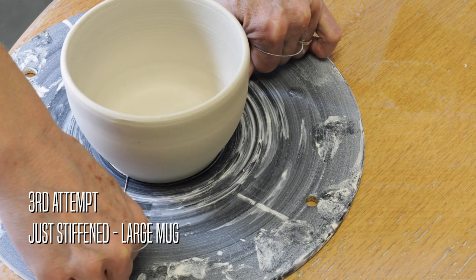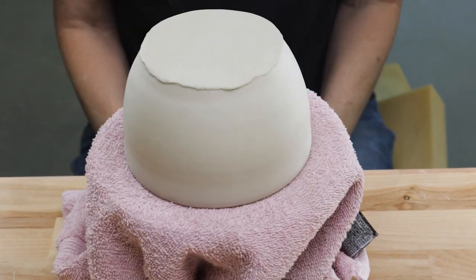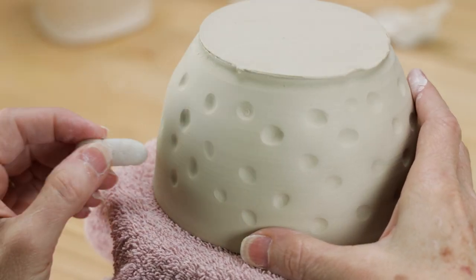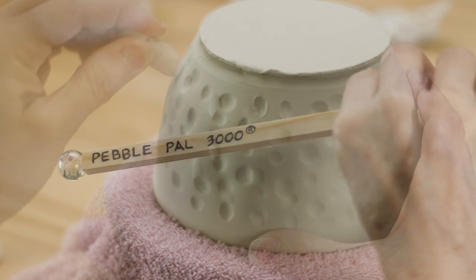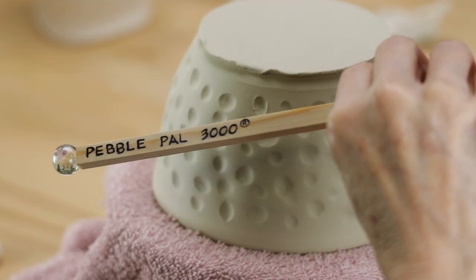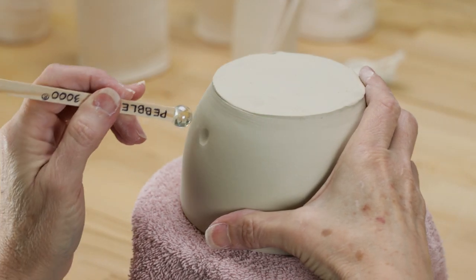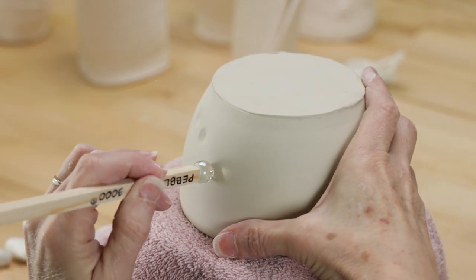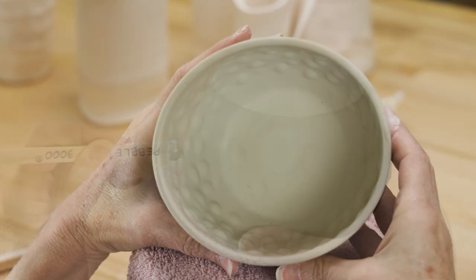Back to the drawing board — I finally figured out that I needed to pebble the mug just as the clay was setting up, but not quite leather hard. The clay was easier to pebble, the indentations were nice and crisp, and there was no cracking on the inside. Always trying for perfection, Jerry designed the Pebble Pow 3000 in order to create uniformly round indentations. It worked really well — great job, Jerry!